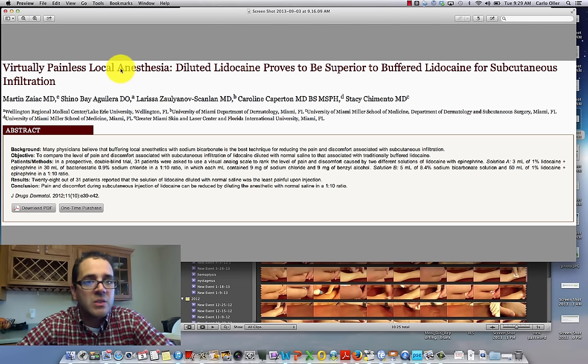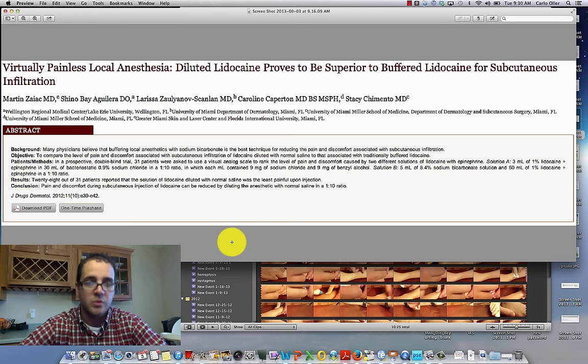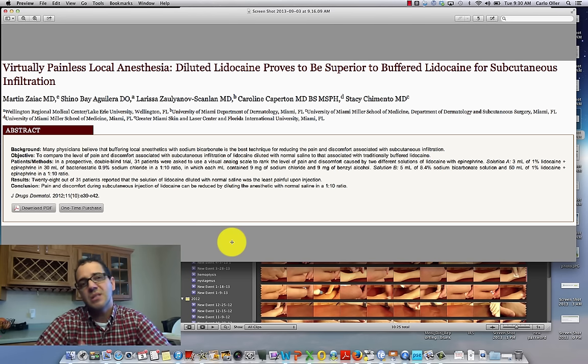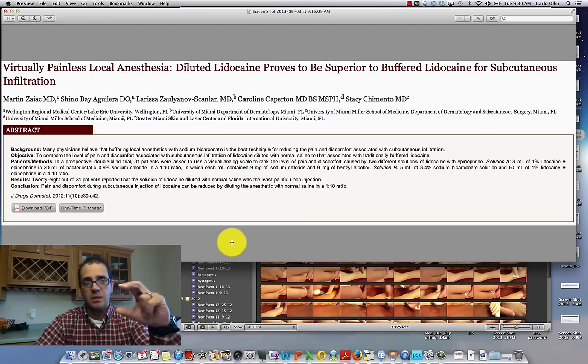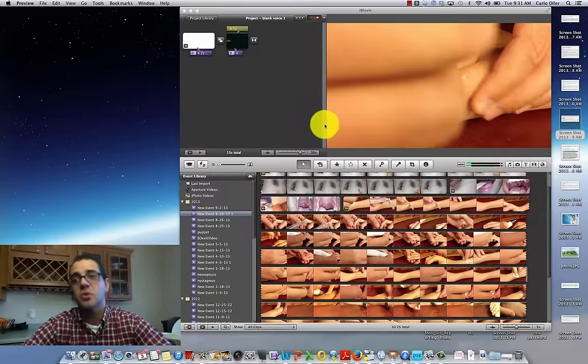Here's another article: 'Virtually Painless Local Anesthesia — Diluted Lidocaine Proves Superior to Buffered Lidocaine for Subcutaneous Infiltration.' We do a lot of subcutaneous infiltration for laceration repair, skin tags, and other procedures. What they did here is dilute the lidocaine to less than 1 in 10 ratio — basically mostly saline with a little lidocaine. My concern is you're potentially reducing the effectiveness and duration of the lidocaine just to get a small decrease in injection pain. It's also a lot of extra work mixing one cc with nine cc's of saline.